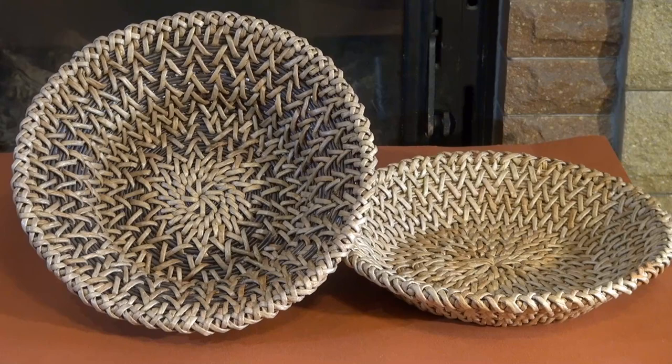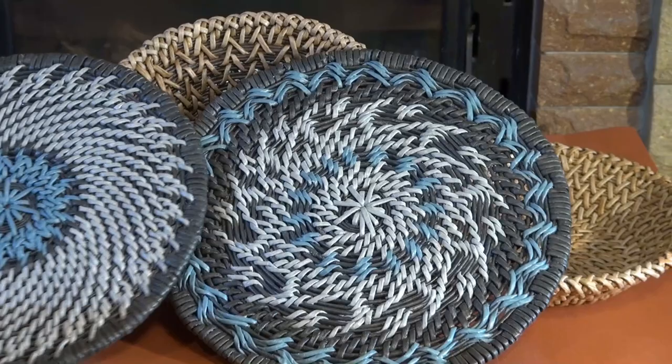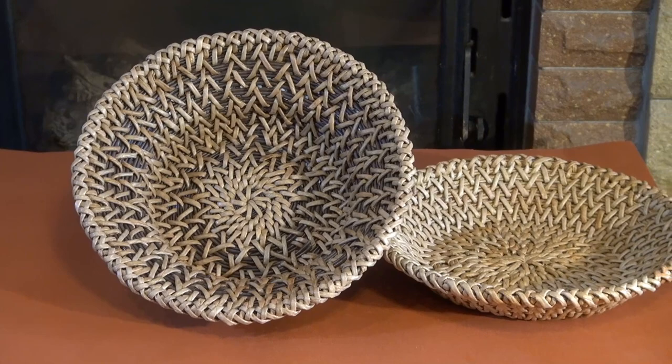Before the war I had started experimenting with the technique of wrapping. The experiments are rather interesting. But then everything stopped and only three months later I can get back to my experiments.